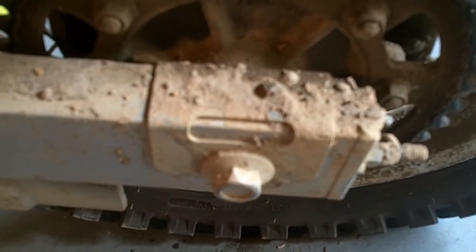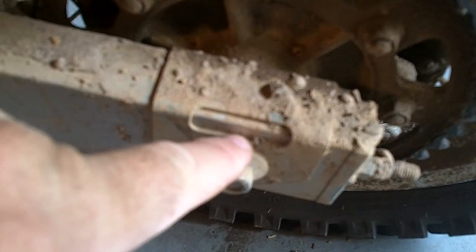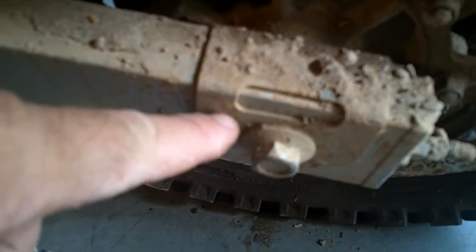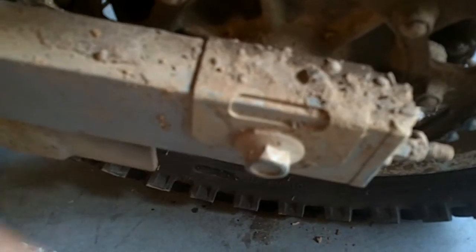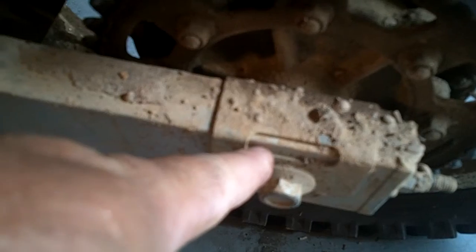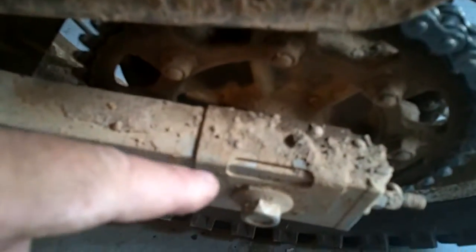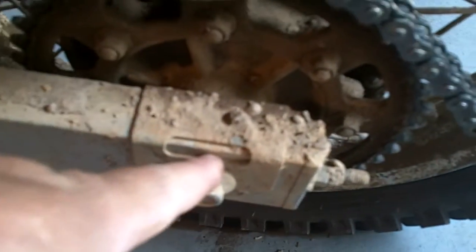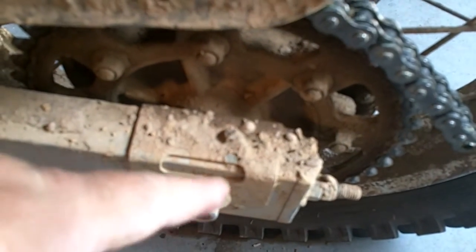And then measure the chain and cut it. So in other words, we want the axle on the wheel all the way forward, so we have lots of adjustment as the chain wears — it's going to get looser. We want it as far forward as possible so we have the full range of adjustment as the chain wears, and we can pull the chain further back. If we start right here, then we don't have very much ability to adjust the chain in the future.